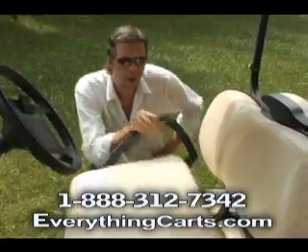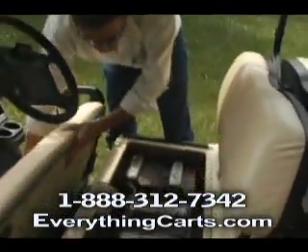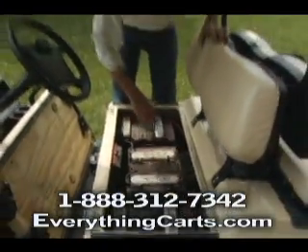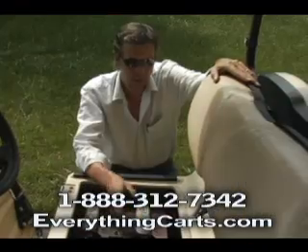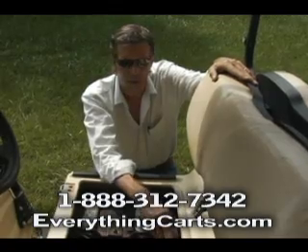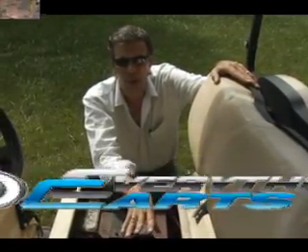This right here is a Club Car 48 volt. If you have a 48 volt, you're definitely going to need a reducer. This is our reducer — it bolts anywhere on the frame that you want. When you order this reducer to reduce 48 volts down to a 12 volt source, you will get a complete wiring diagram, so it's easy to hook up, no problems.